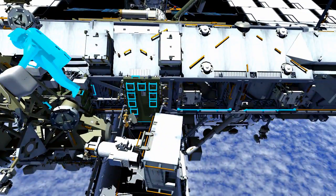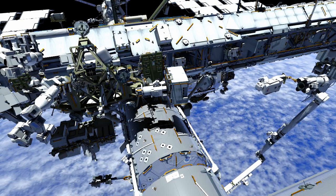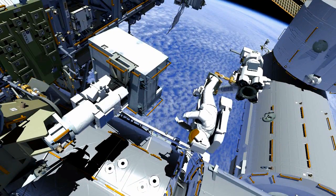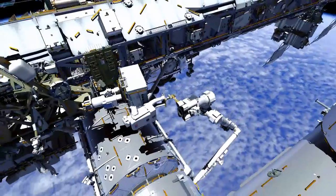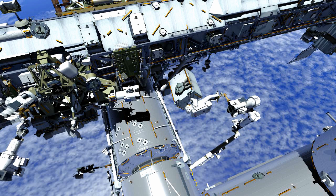Then EV1 will translate to EV2's safety tether, gather it, and relocate it to ESP-2. Alex rides the arm, which is flown by Butch Wilmar, to the POA to retrieve the pump module. The POA is a robotically controlled stowage site where the pump module was placed during last December's EVAs. During the arm maneuver, Alex will rotate the pump module 180 degrees to get it to the correct installation orientation.